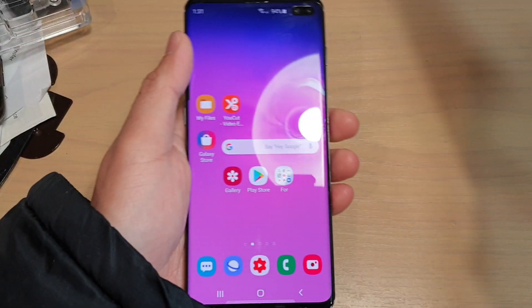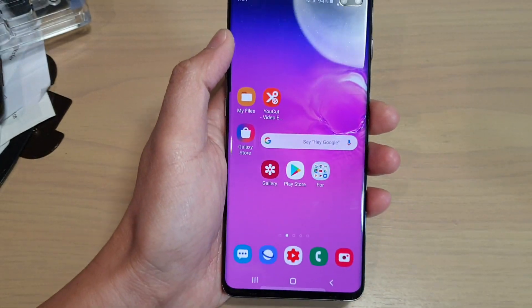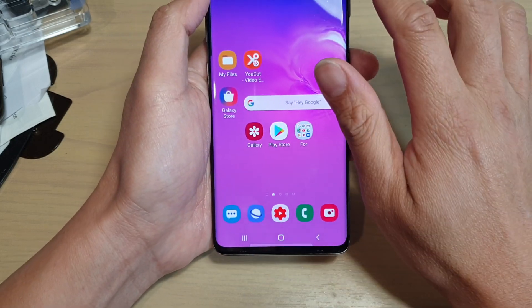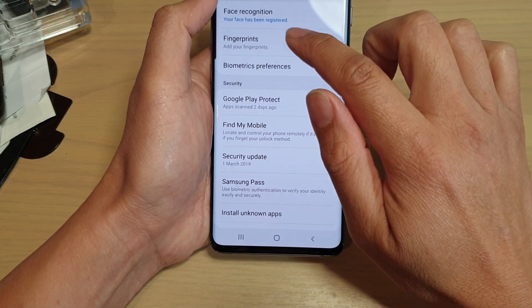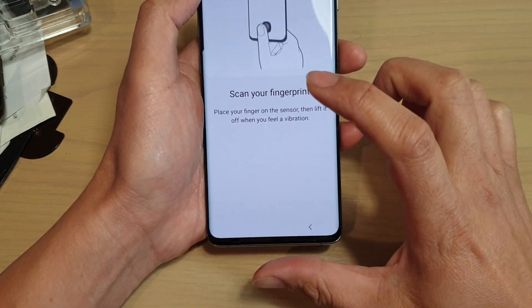I'm just going to remove the box and then I will test and tell you about the fingerprint, whether it works well on this Galaxy S10 or not. I'm going to swipe down at the top and tap on the settings icon. In here I will tap on biometrics and security, then tap on fingerprints, put in the passcode, and go next.